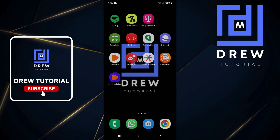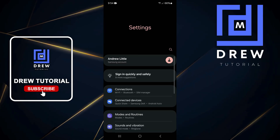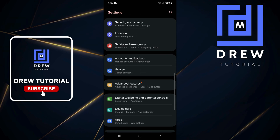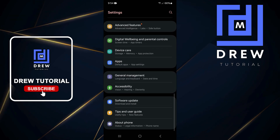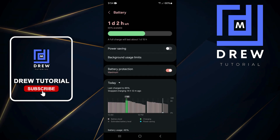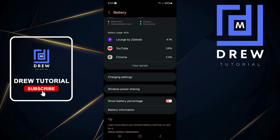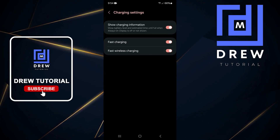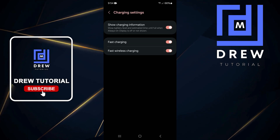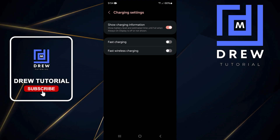The next step is to swipe up and go to Settings on your phone. Once in Settings, scroll all the way down to Device Care and tap on it, then tap on Battery. From there, scroll down to find Charging Settings and tap on it.